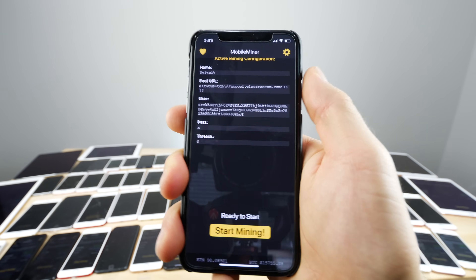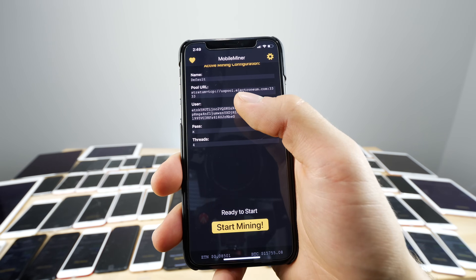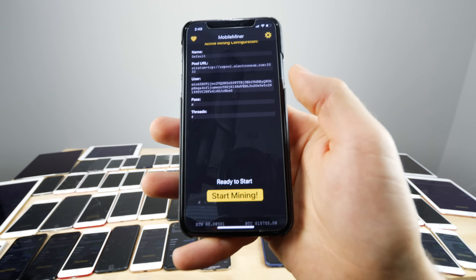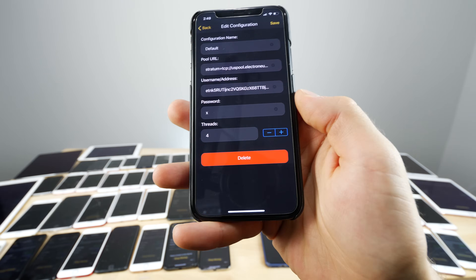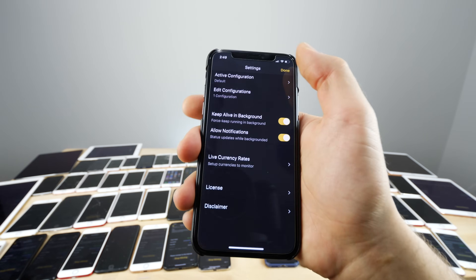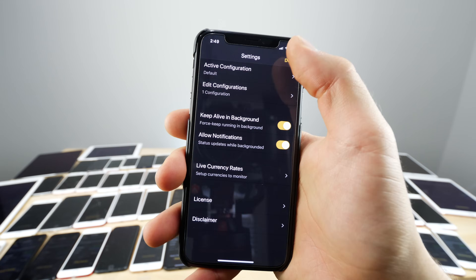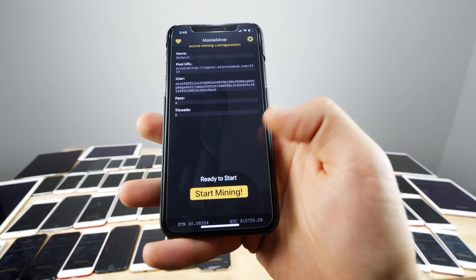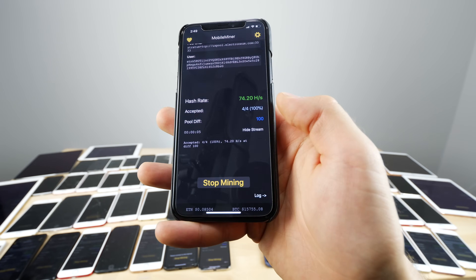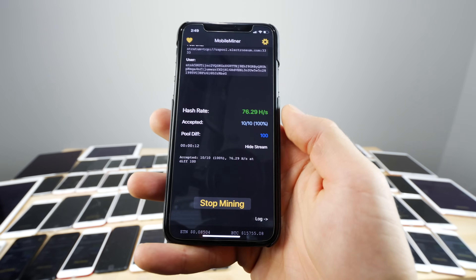Once you open Mobile Miner, don't mess with the pool settings unless you know what you're doing. Create an Electroneum account — it will give you a wallet address code where your coins will be sent. In the configurations, you can set the number of threads; on an iPhone X I left it at four and it worked fine. You can keep this running in the background, but your device will run hot and the CPU will be maxed, which will greatly reduce your battery life over time.